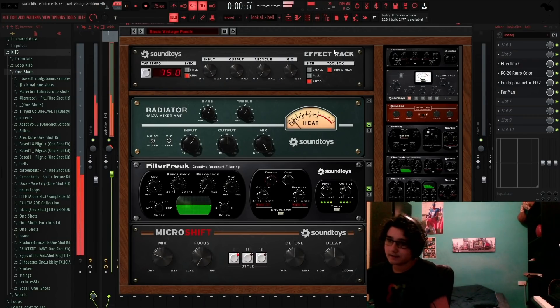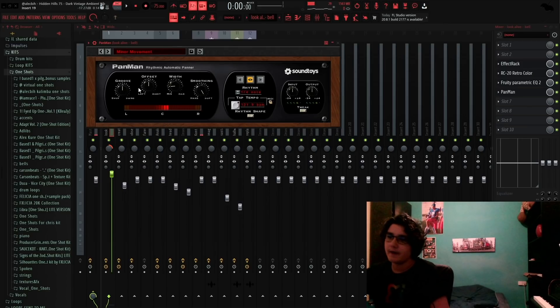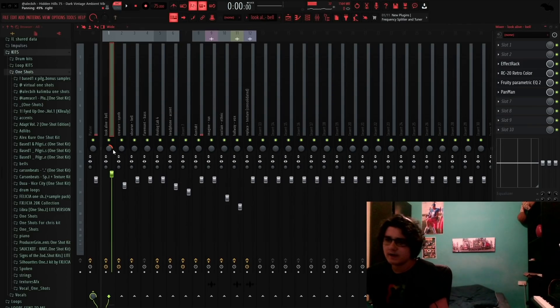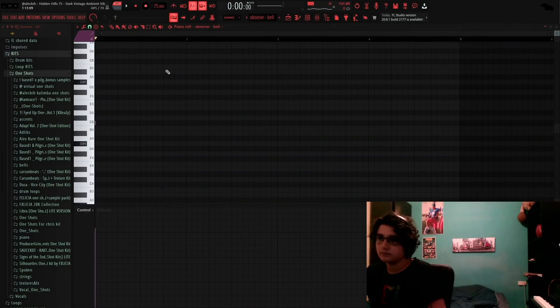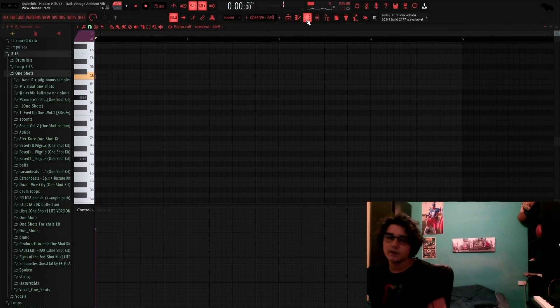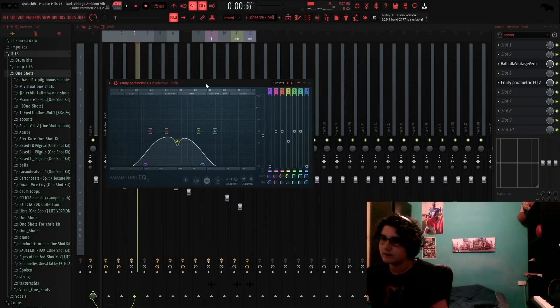I just added these little top notes to make it a little more cool, but it's pretty repetitive. So for effects I added a basic Vintage Punch, an RC-20, an EQ, and a Pan Man so it can go from one ear to another. I used the Minor Movement preset so it doesn't move too much, and I panned it to the right more. Messing around with panning is very cool to make your sample sound more full and interesting.